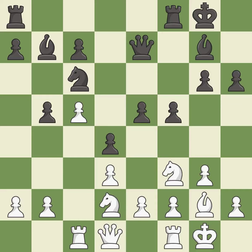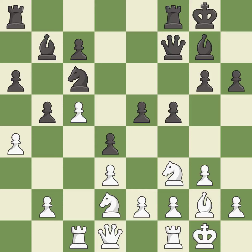This threatens to fork pieces. Black had an advantage, but now the game is close to equal — it is a mistake. This moves the pawn to safety. This defends a pawn that was under attack and had no defenders. That's not a mistake, but it's not the best move either.